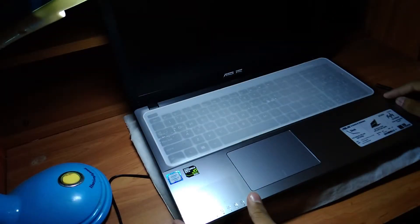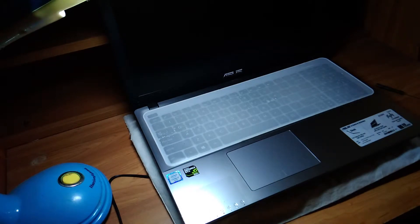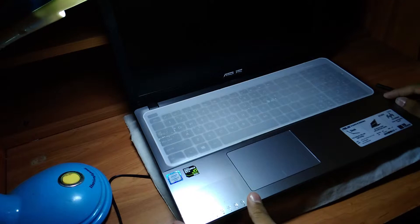This is the Asus X550VX laptop and today I am going to show you how to clean this laptop properly. We are also going to open this laptop and clean it from inside.